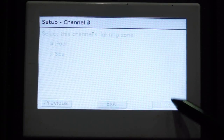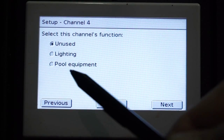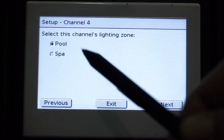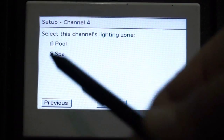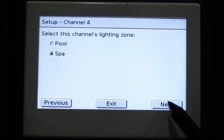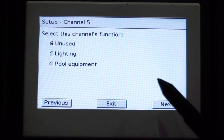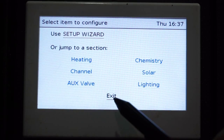Now we're going to use lighting for channel 4 as well. We will hit Next for that. It's going to ask us what zone we would like — we're changing this to Spa and then hit Next. Because we're finished programming our lighting channels, we can simply select Exit and then back to the main screen.